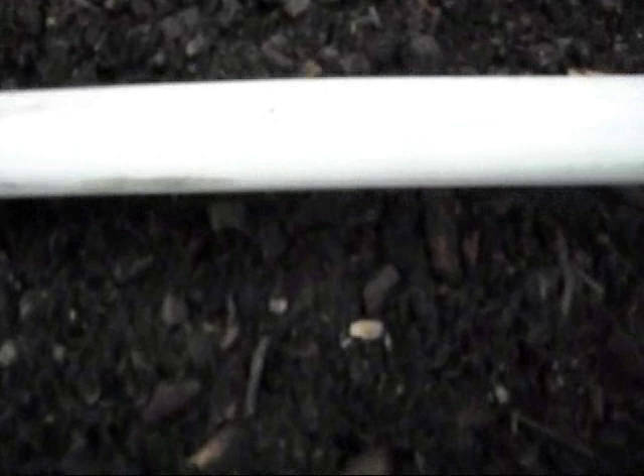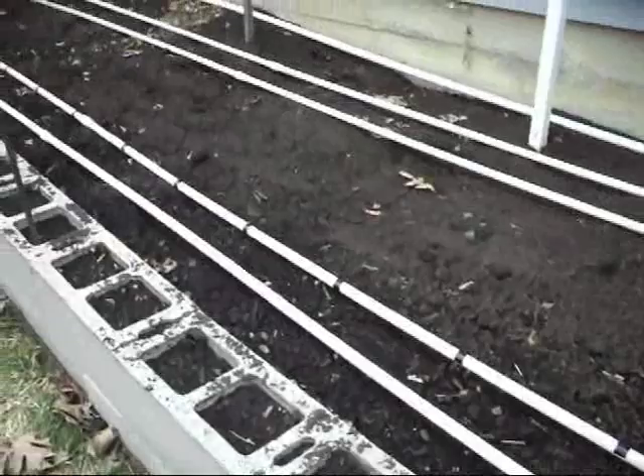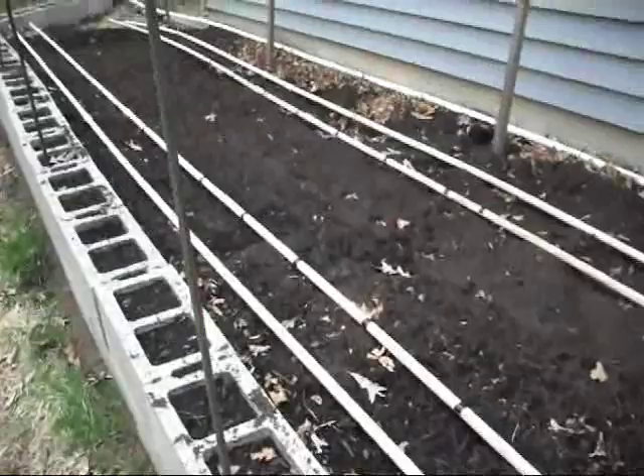Along the PVC pipe there are little 1/16-inch holes drilled into it. You just use a drill and put a 1/16-inch hole along your pipe. Here these holes are spaced 6 inches apart because I'm growing green beans there. You space them however far apart you want — corn every foot, potatoes every foot, cucumbers or tomatoes every two feet. It's a very nice drip irrigation system and it works very well.